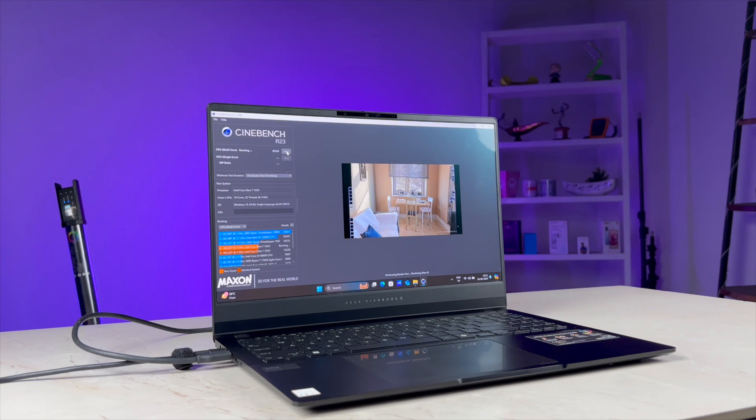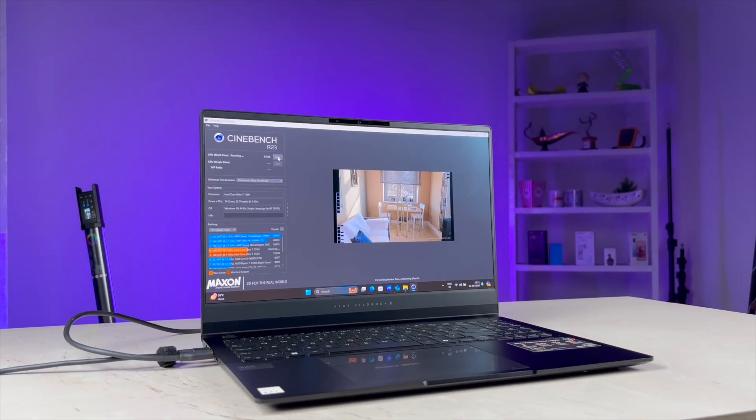Let's take a deep look at this laptop's design, build quality, display, and performance, and see for ourselves whether this has the potential to be your next work laptop or not.